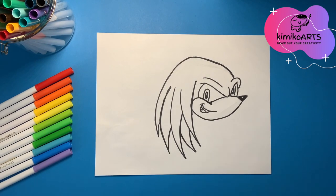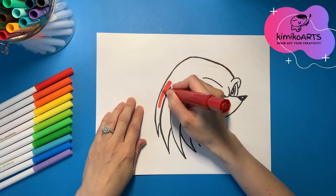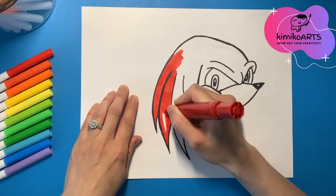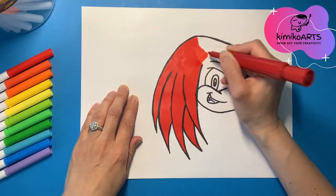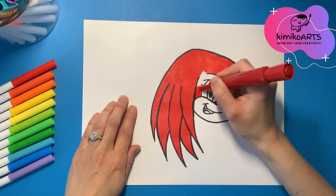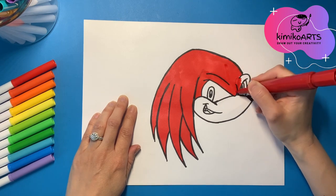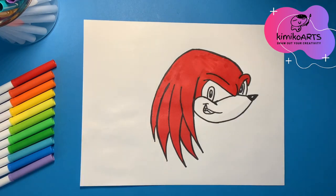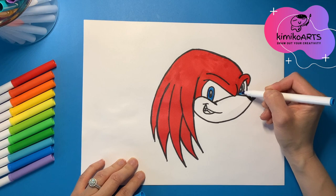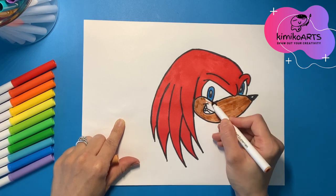Now I'm going to color in Knuckles. I'm going to use a nice bright red marker for his hair. Then I'm going to use my blue marker to fill in his irises. And last I'm going to use a skin color to fill in the lower part of his face.